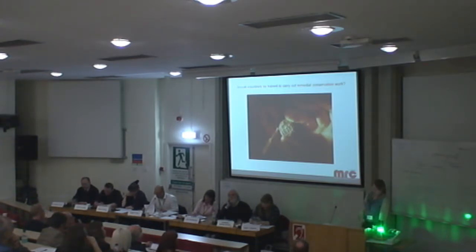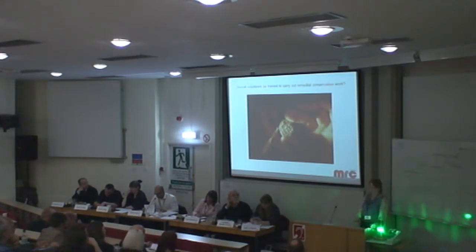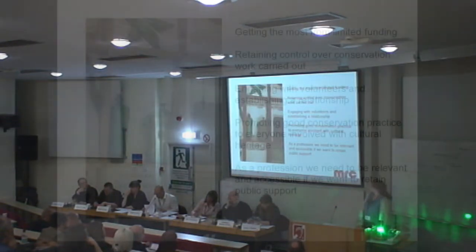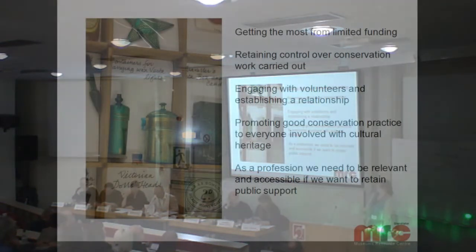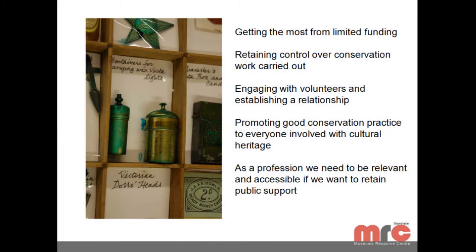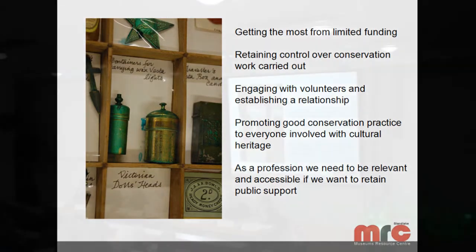The solution we've come up with is that we'll use their limited funding to run a training session — they'll pay us to run it — and they can come and work at the Museum Resource Centre to actually clean these objects. We think this is the best approach because it gets the most out of their limited funding, means all the objects can be conserved and treated and repacked properly, and by letting them work at the archive rather than just giving them half a day's training and sending them away, we retain some control over the conservation work being carried out.